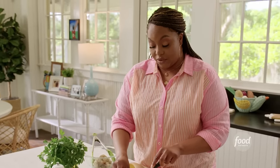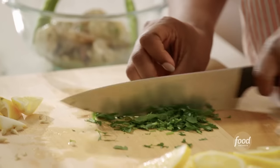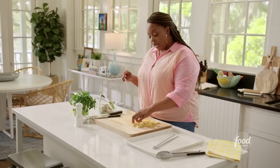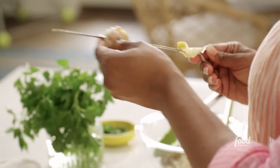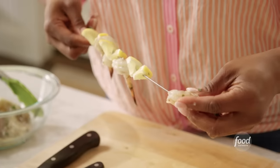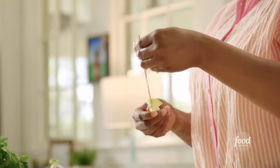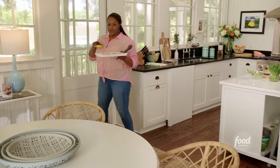Shrimp and lemon go together hand in hand. I want to chop up some parsley for garnish — just giving it a rough chop. So I've got my skewers here. I want to go lemon first, fold it in half, thread it through like that, then shrimp, lemon peel and shrimp. I'm going to continue to do that till I get to the top. Everything looks great.